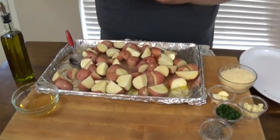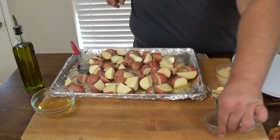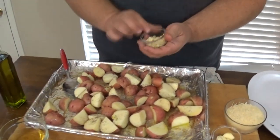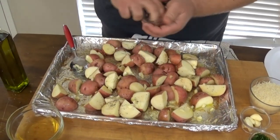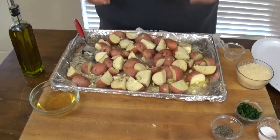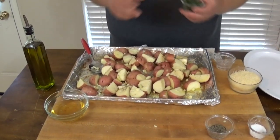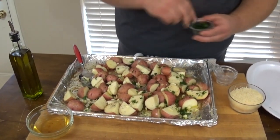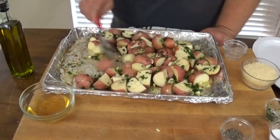Now we're going to season them simply — start with a good coarse kosher salt; potatoes can take it. Then black pepper. I took a whole head of garlic: about half of it I chopped up pretty fine and scattered around, but the rest of the cloves I left whole because I love roasted garlic — it gets a real golden color and a sweetness that's just delicious on its own. Last but not least, some chopped parsley for the herbs. The Parmesan and bacon will come in on the back end.